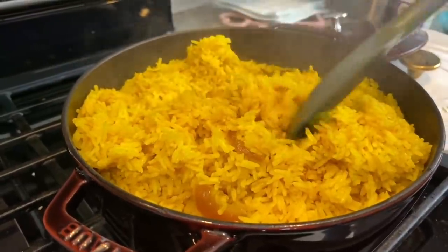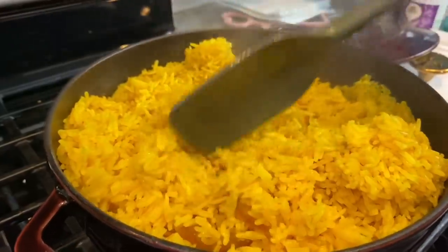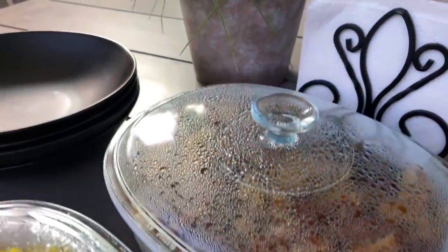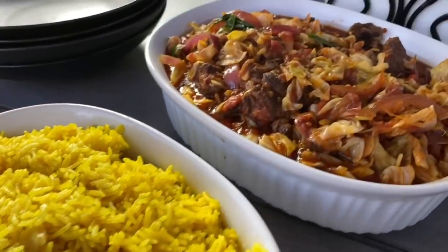And so is our rice — just look at that! A beautiful pop of yellow. Not just beautiful, but big on flavor as well, and of course amazing fragrance. This was so well enjoyed.